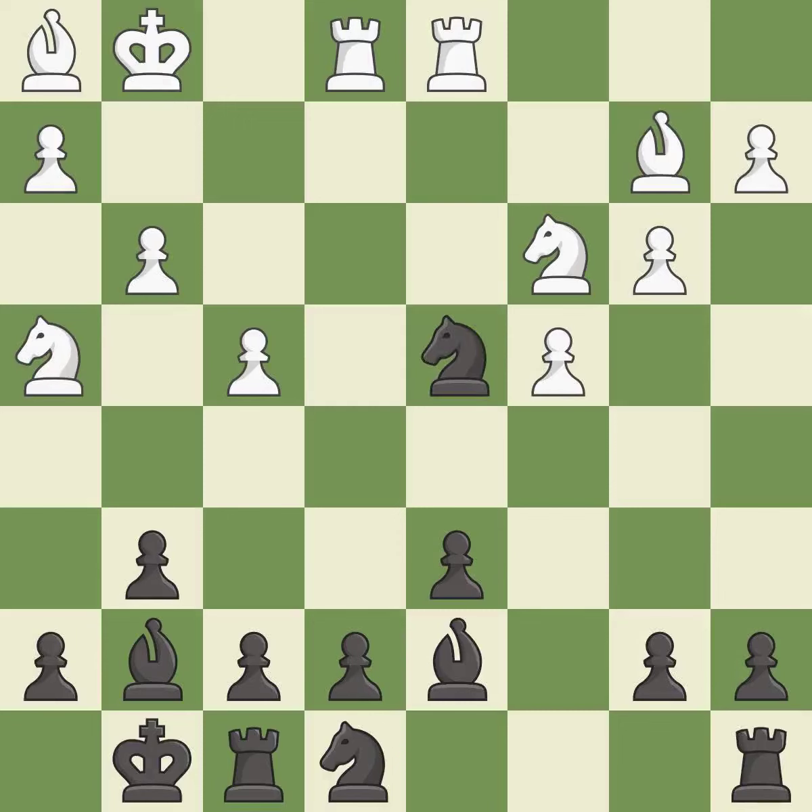This misses an opportunity to connect rooks, and this allows the opponent to activate a rook by getting it to the seventh rank — it is a mistake. This places a rook on the seventh rank, activating the rook and restricting the opponent's king — it is best.